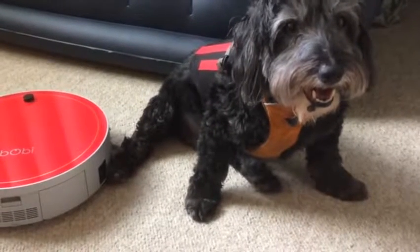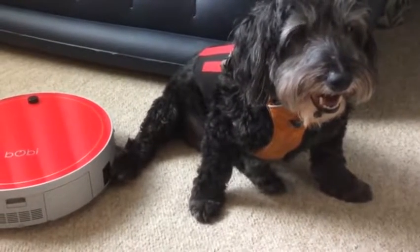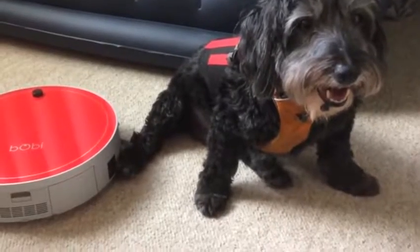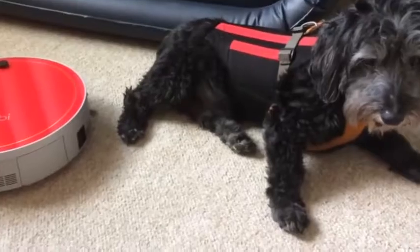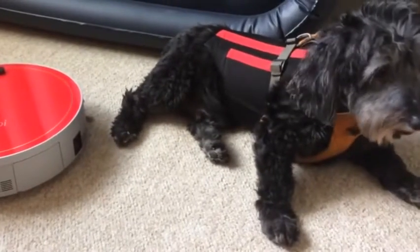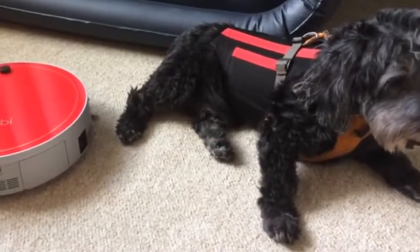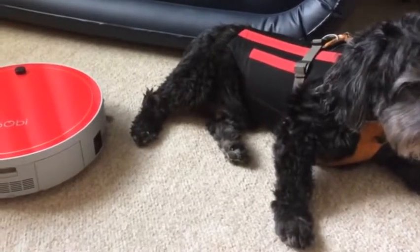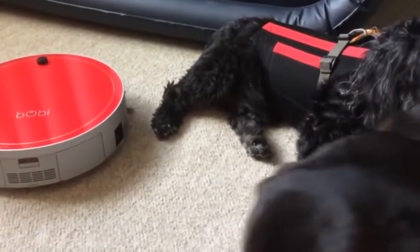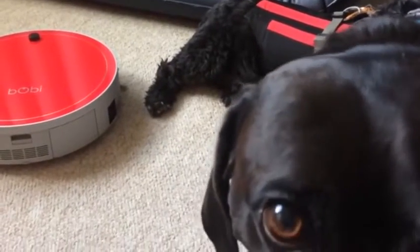Hey everyone, we're still getting lots of questions about our new vacuum, which is the bObi Pet made by Bob Sweep. I want to take a minute to answer a question that I'm getting a lot, from one person in particular who has a pretty challenging job for a vacuum cleaner to keep up with.